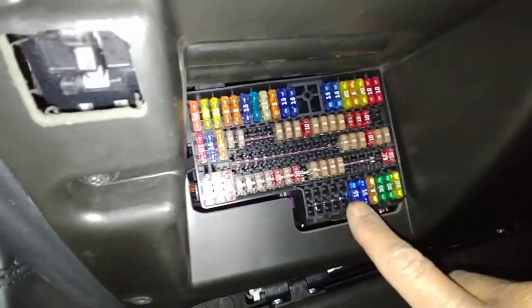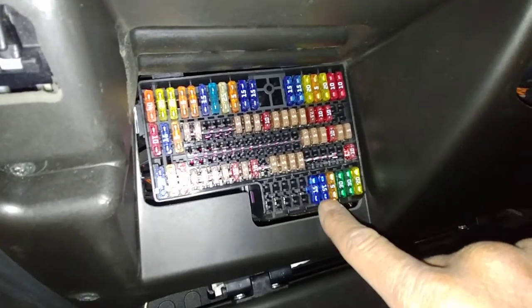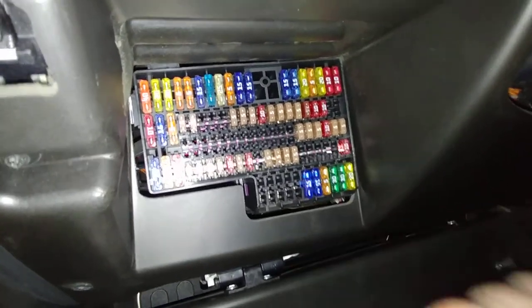You get the fuse box, and right here, this is for your front lighter and this is for your rear lighter. These are the two ones you need to change.